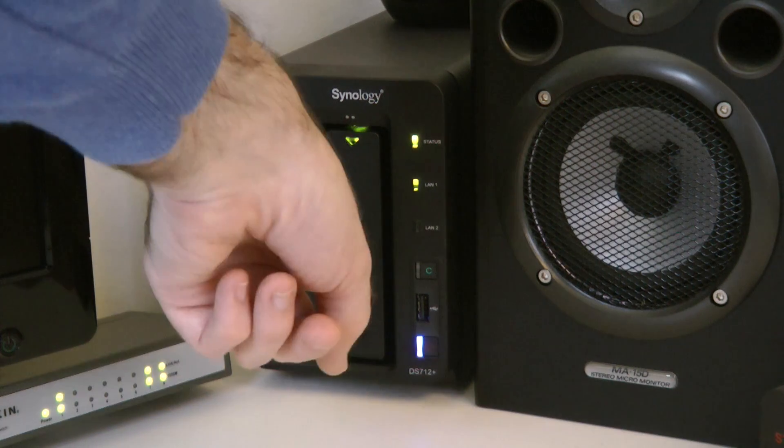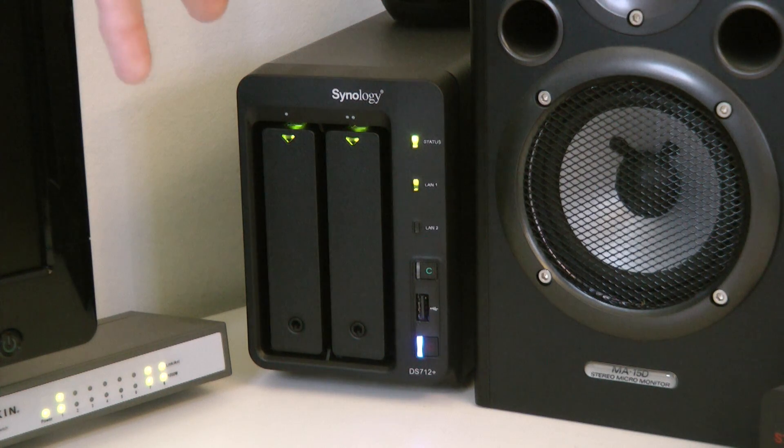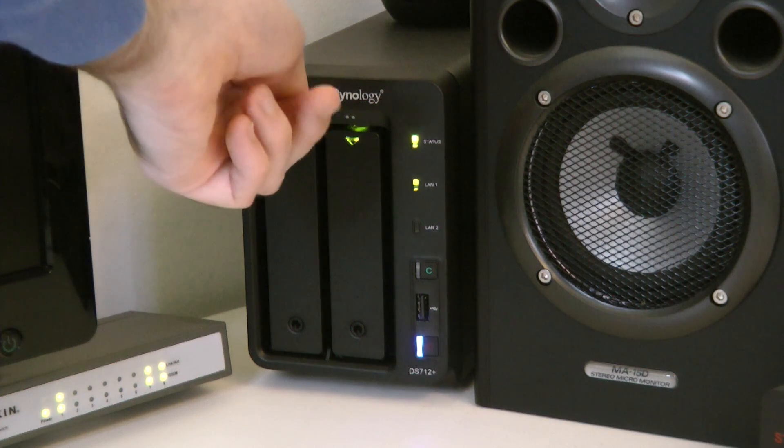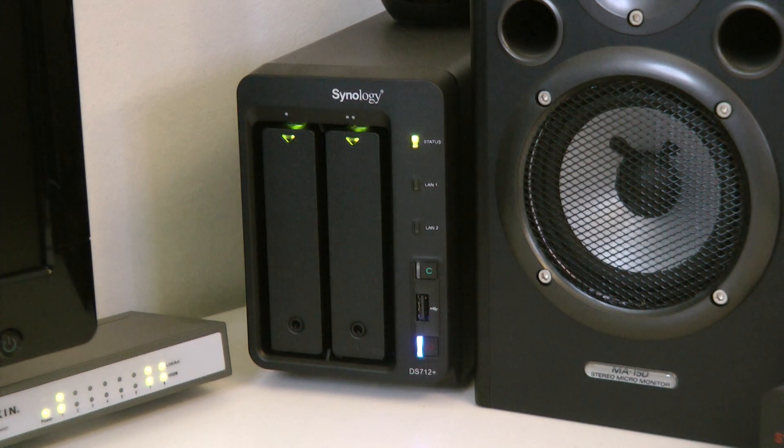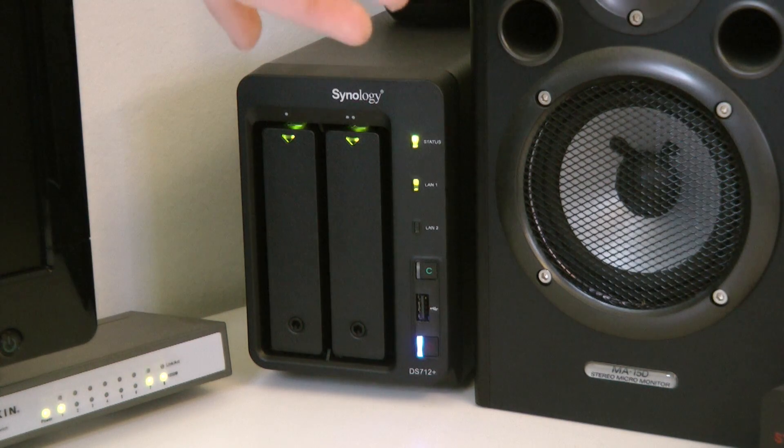You unlock the bays by turning the key at the bottom, then you can slide the drive bays in and out to swap the hard drives. They're hot-swappable, which means you don't have to power down the device to swap them. You might swap a drive if one fails — you can set this up in a RAID configuration so bay one is mirrored onto bay two, giving you data redundancy. If one drive fails, you pop the bay out, put a new drive in, and it will rebuild and re-mirror the data.